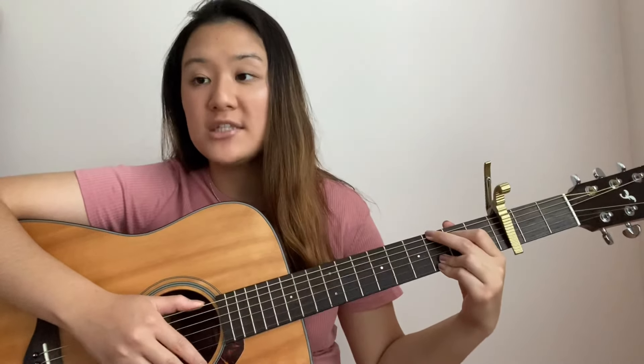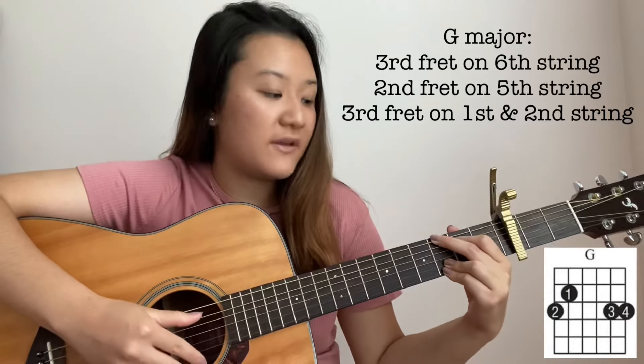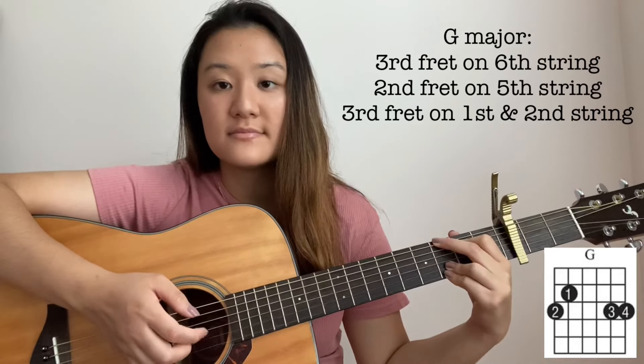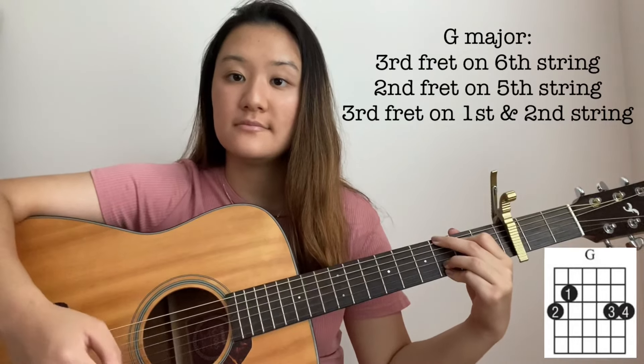So let's get started with the first chord. The first chord is G major. For G major, you're going to need to press down the 3rd fret on the 6th string, 2nd fret on the 5th string, and then the 3rd fret of the 1st and 2nd string. If you strum it, it should sound like this. For this song, we're not going to be strumming the chord — we're going to be using a specific strumming pattern, and that sounds like this.